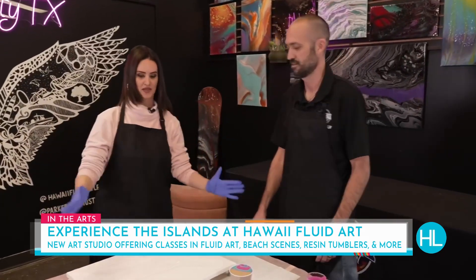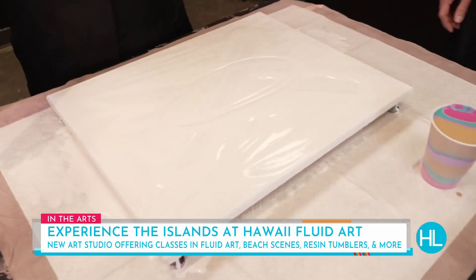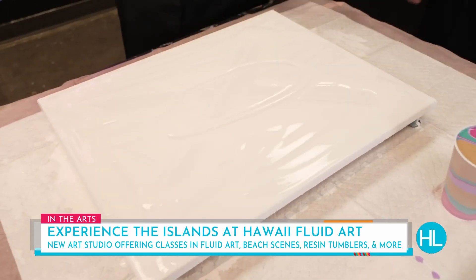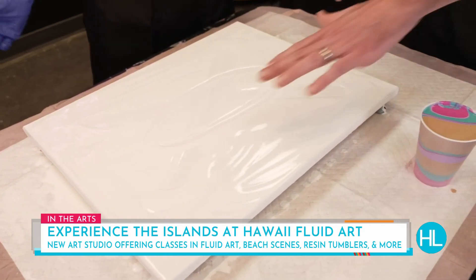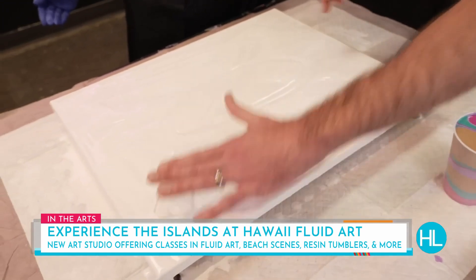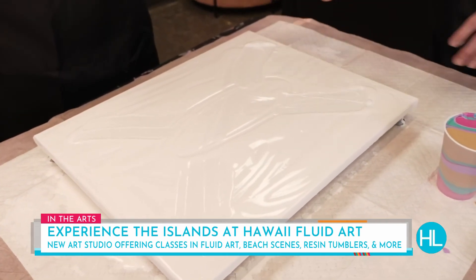What we started with today was a completely blank canvas and I poured a white base paint on the bottom. Why do you start with the white paint when the canvas is already white? It makes the paint flow. Basically, we get it all smoothed out and then we push the paint to the sides to make it go out towards the corners.